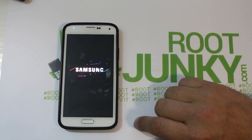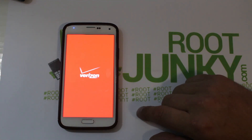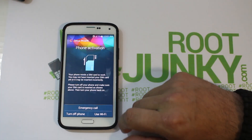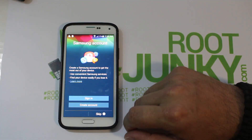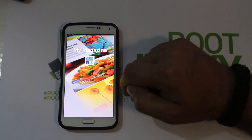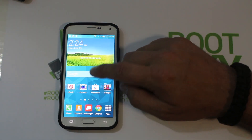SafeStrap stays disabled when you're running the stock ROM slot — it only turns green when running ROM Slot One through Four. There's the stock Samsung boot animation. This is going to take a little while to boot since we just wiped everything and the phone needs to reset. Let it boot up and I'll show you the ROM. Here's the initial boot — I'm going to skip through the setup screens quickly. And there it is!